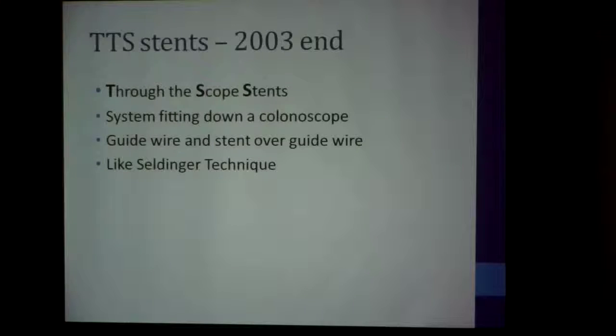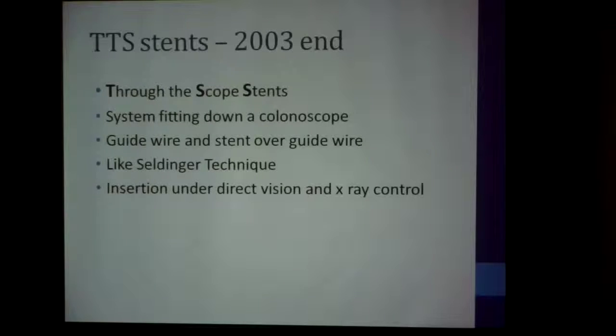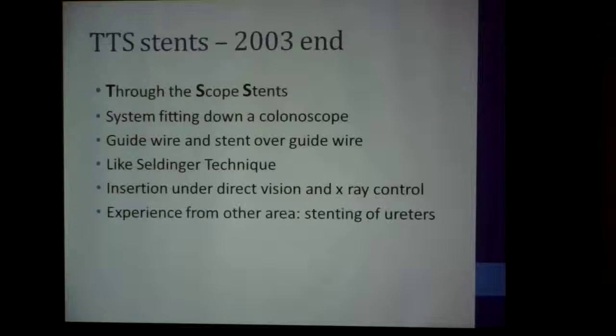It's pretty much similar to the Seldinger technique. You insert under direct vision and X-ray control, and because we had some experience in stenting of other areas — like stenting of the ureters — we took to this sort of stenting quite easily.